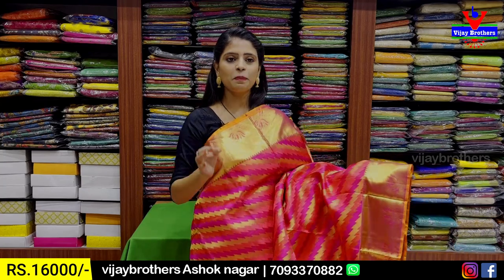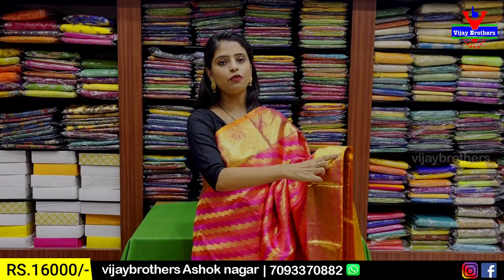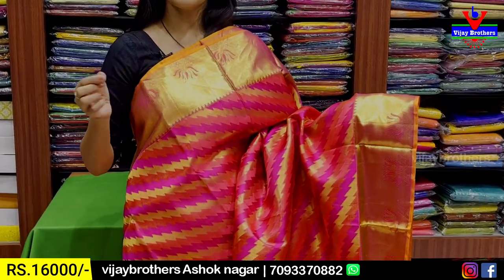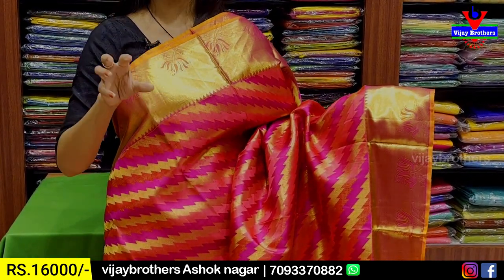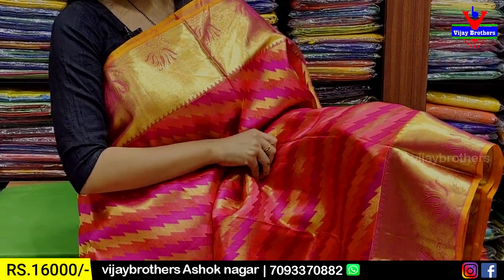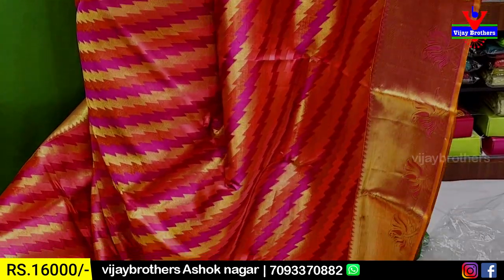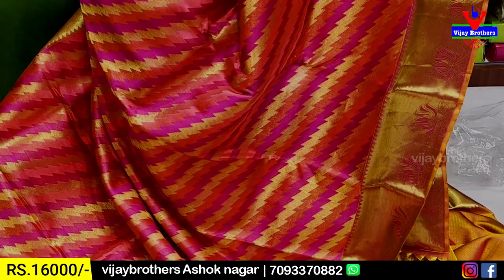Next combination: peach, pink, and gold — three colors. Both sides: 4 to 5 inch kaddi pattern border with florals and lotus style. Same borders both sides. Body pattern: zig-zag style — pink, peach, gold — these three colors with zig-zag style weaving.